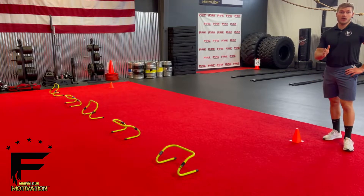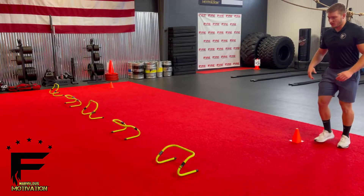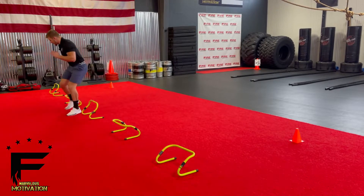This is the hurdle weave, working cardio and speed and agility. Set out a set of cones here. We're going to go forwards weaving around the hurdles, keeping my hips square as I go around, pumping those arms.